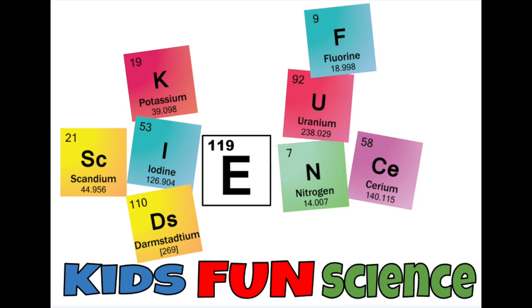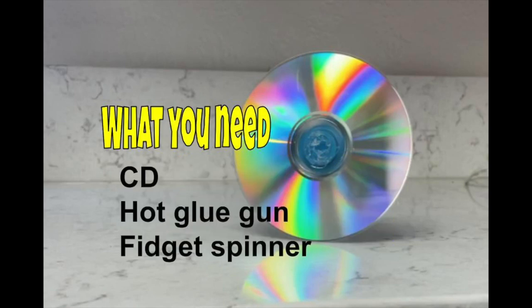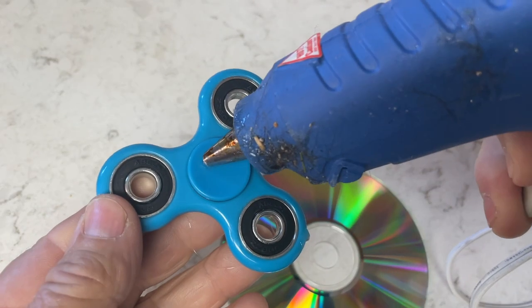Welcome back to Kids Fun Science. My name is Ken. Today's experiment is how to make an anti-gravity CD or DVD with a fidget spinner. What you need for this experiment is a CD, a hot glue gun, and a fidget spinner. The setup is really simple.